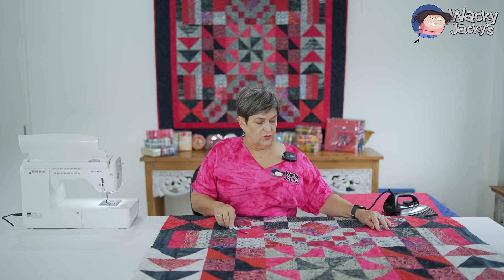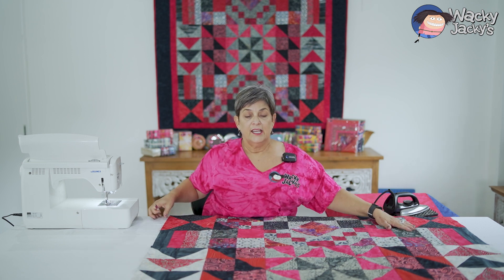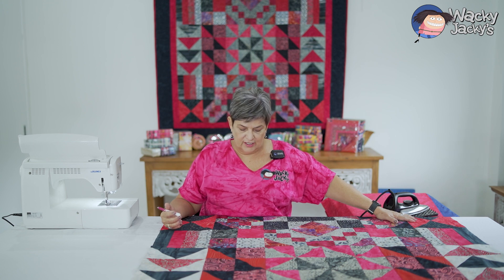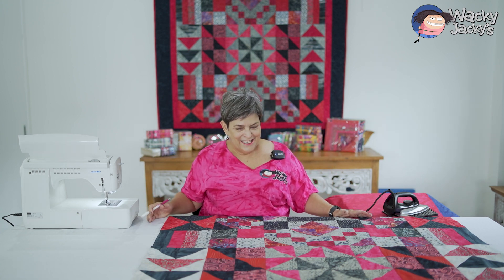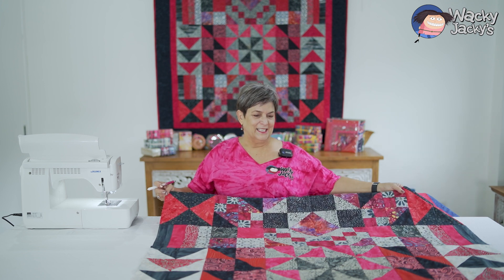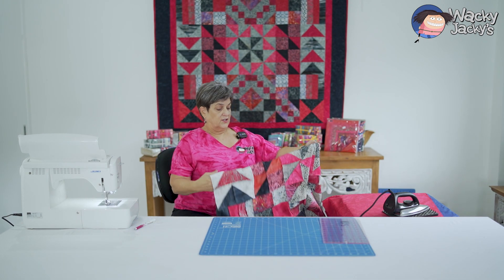You can see I've got the two reds, the two blacks, the two grays, and the two reds — same with down the bottom there. Just take a little bit of care if you want to. I thought it would be nice to have it all done properly, mirroring each side. Now the next step is to put our two borders on the outside, so I'll put this away and we'll cut the borders and sew them on.